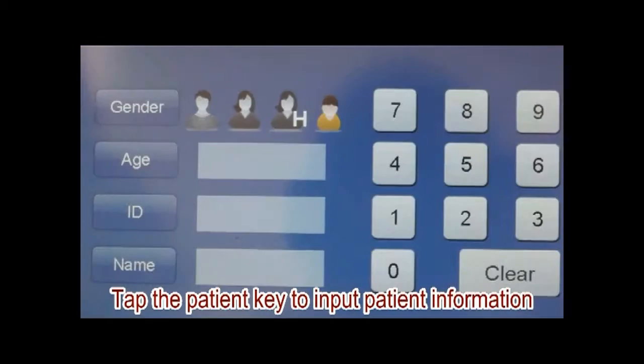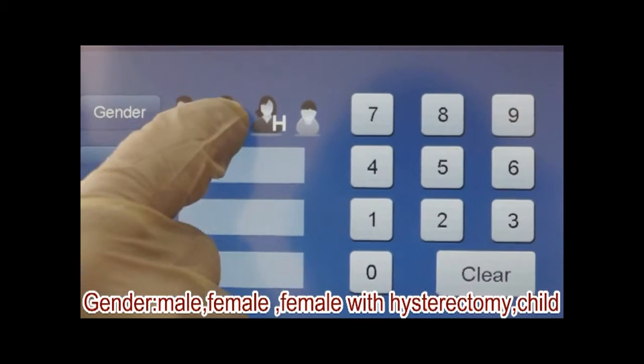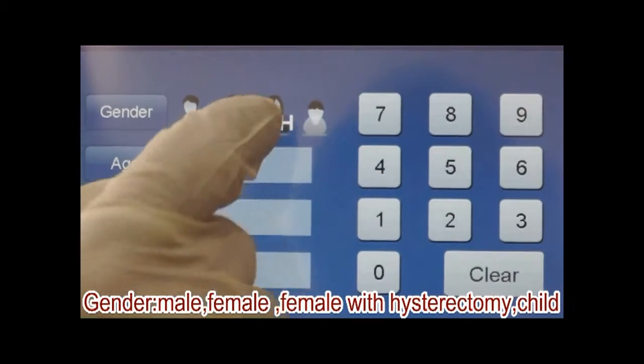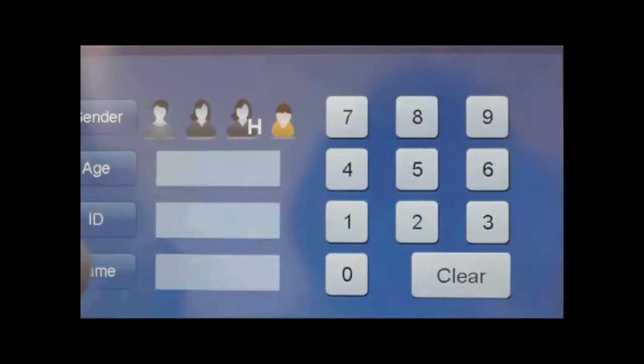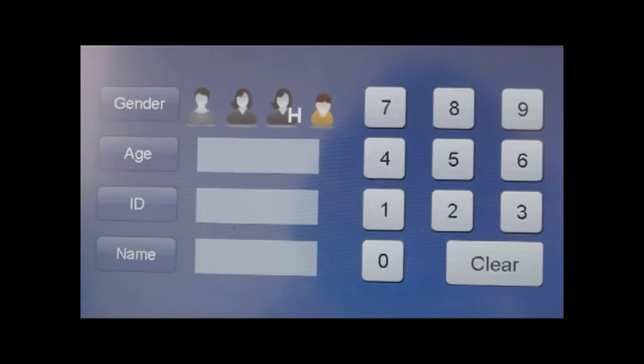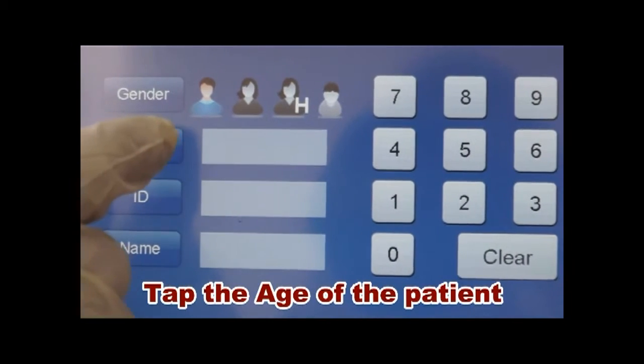Tap the patient key to input patient information: male, female, female with hysterectomy, or child. Tap the age of the patient.